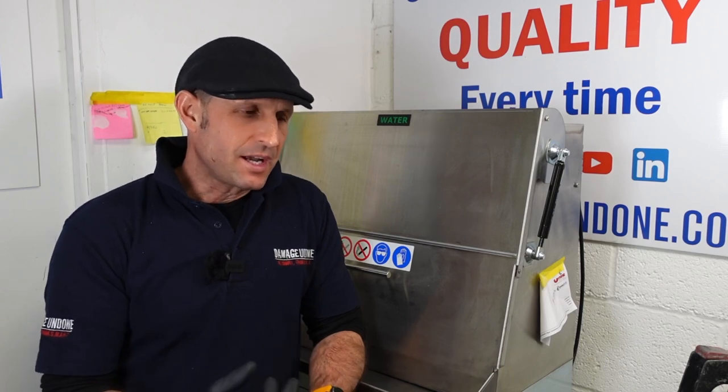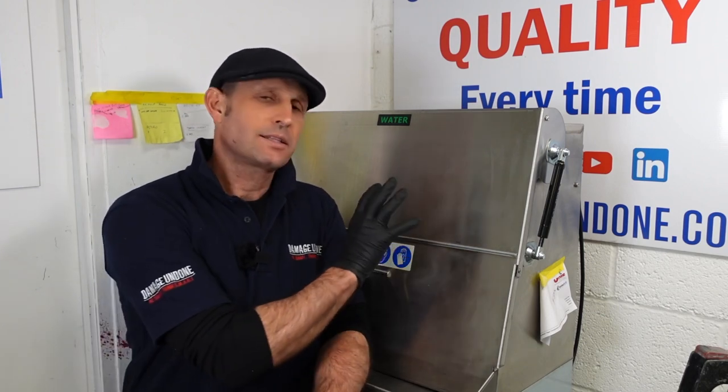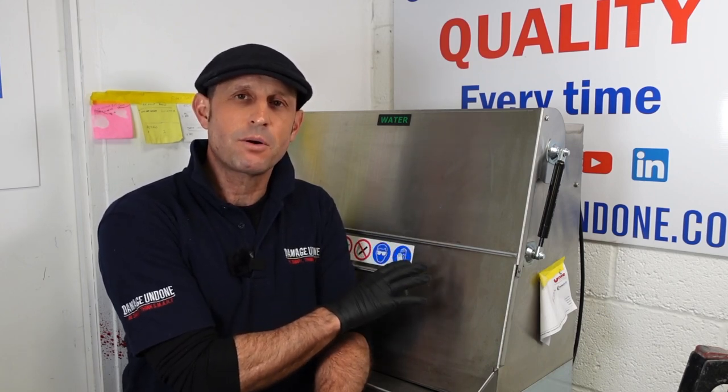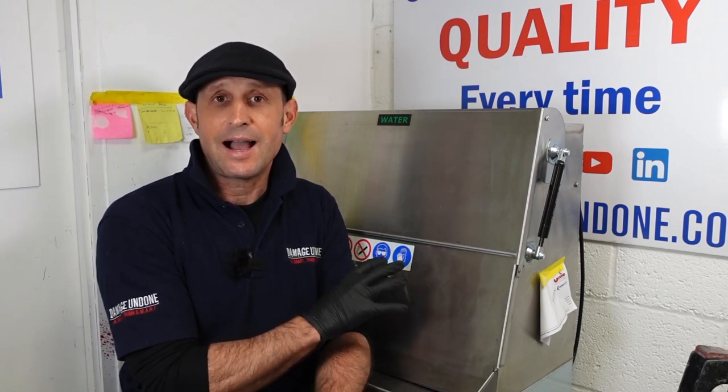Before I sum everything up, I just want to answer one question — one that I actually asked Anthony himself — which is: what's stopping me from buying your gun wash fluid, your dual purpose gun wash fluid, and using it in my own machine? He said nothing, you can, but we don't guarantee it and we don't recommend it. The reason for that is the type of steels — you have to know what steel your machine is made from and the quality of the componentry inside to know if you're going to have any issues, because it could result in corrosion.